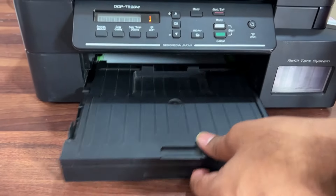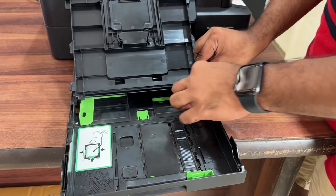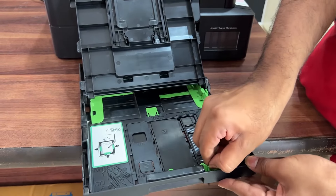There is a paper tray at the front. You can adjust the tray size to fit different paper sizes.